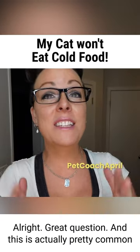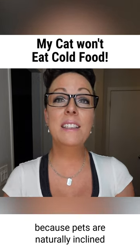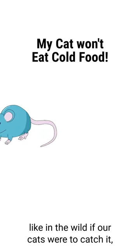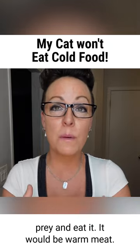All right, great question, and this is actually pretty common when we're trying to switch pets to a raw food diet, because pets are naturally inclined to eat foods that are more warm — like in the wild, if our cats were to catch prey and eat it, it would be warm meat.